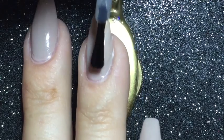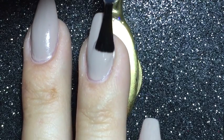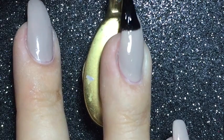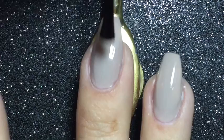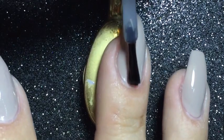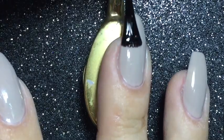I'm using a coat of a quick dry top coat because I'm going to use nail vinyls next and I don't want to have a lift off with the base color.